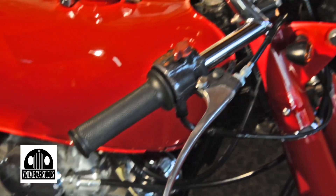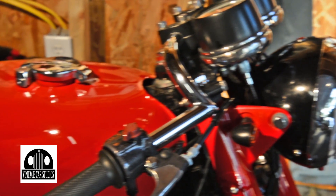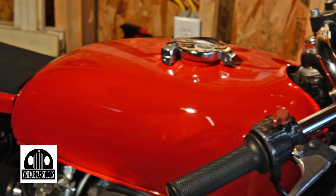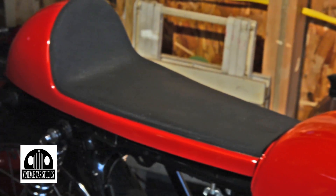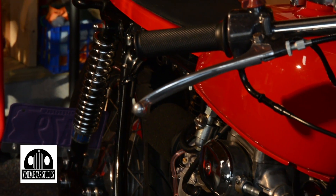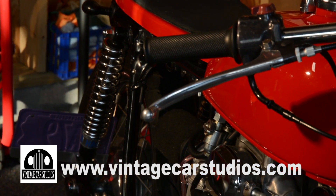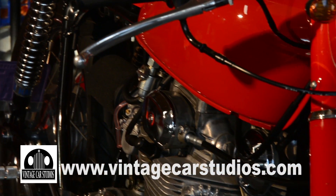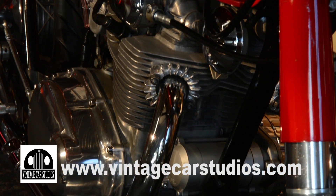What about the tank, Dwight — is that original or one you selected when you made the cafe racer? This is an original tank, but it originally had a Honda logo here. I had the paint shop fill that in and paint it just flat red. And then I had to get this seat — this is a cafe racer type seat, just fiberglass. I had to fit that and have it painted to match the bike as well.